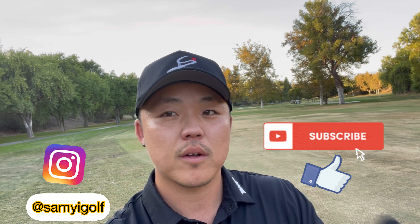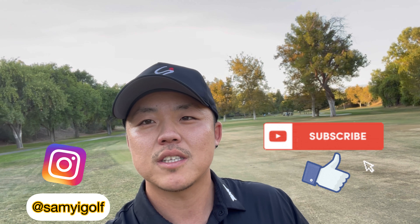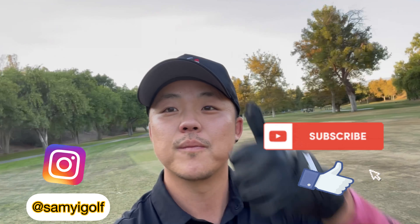Thank you for joining me today. I hope you learned a lot and these tips help you. If you have any questions, feel free to comment below. Please don't forget to subscribe for future course vlogs and fun videos on the golf course. Thank you!